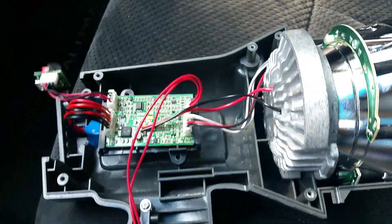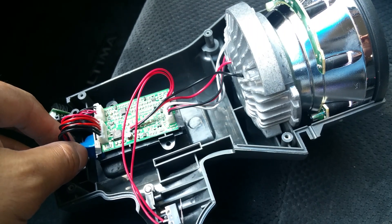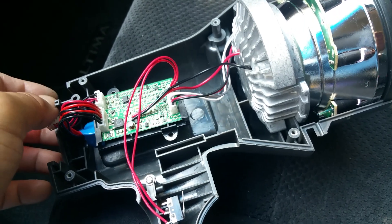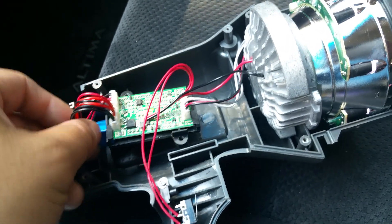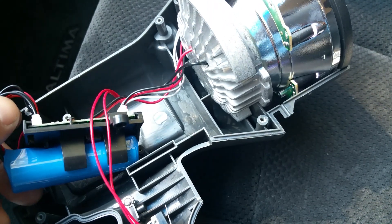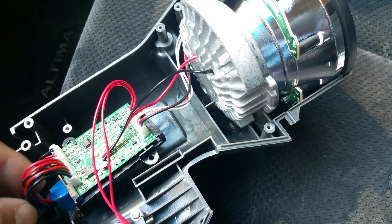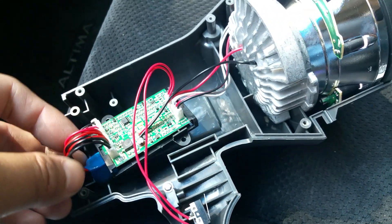I am beyond disappointed. This is my last Stanley purchase. The first Stanley flashlight broke down on me immediately in the field — it was fine during the review but failed in real use. I'm never buying a Stanley product again. They should be getting a ton of complaints about shoddy products and false advertising.